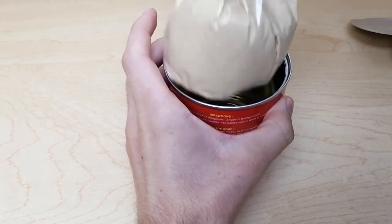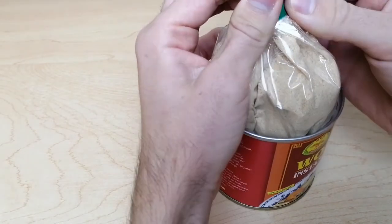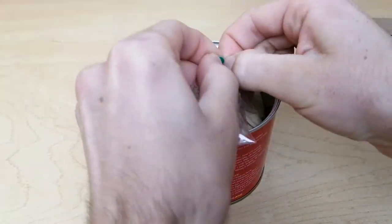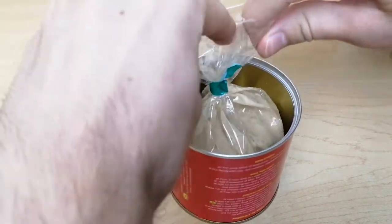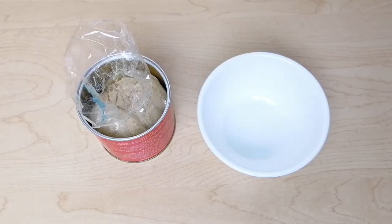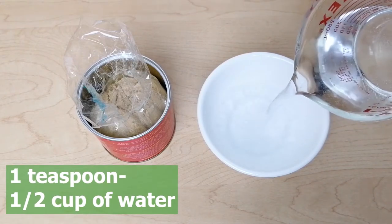You'll see that there's a bag inside. You can open this bag and inside is the powdered mix. I'm going to prepare a little bit so you can see how it looks. I'm going to add 1 teaspoon to 1 and a half cups of water.